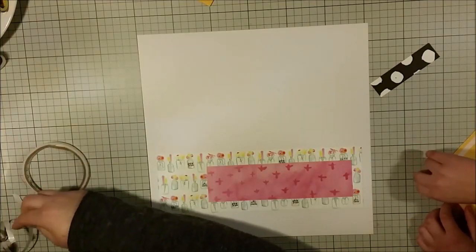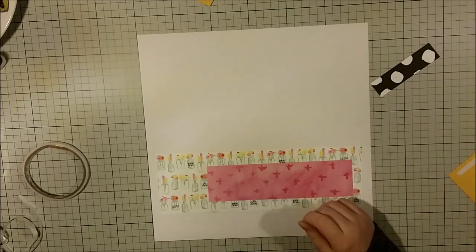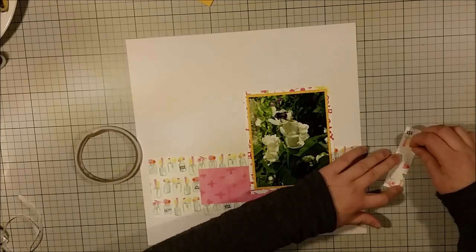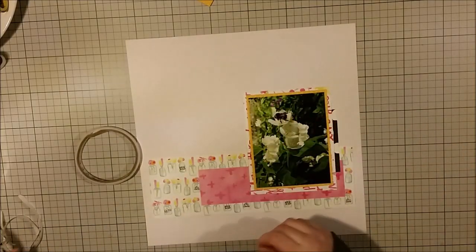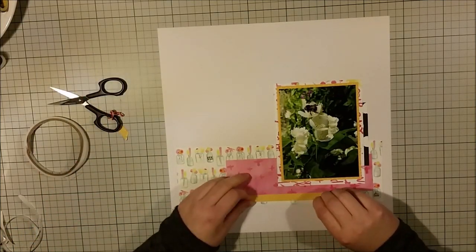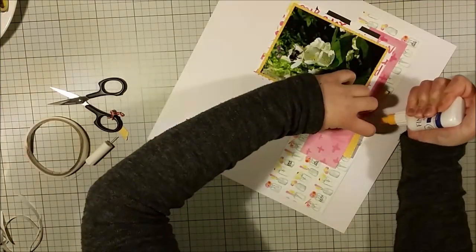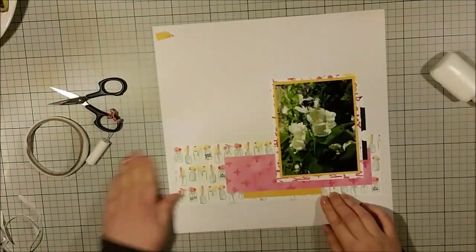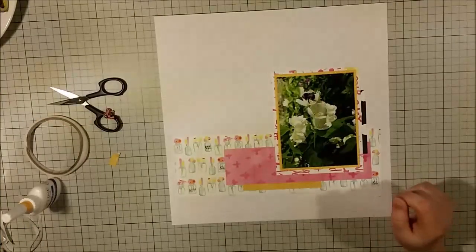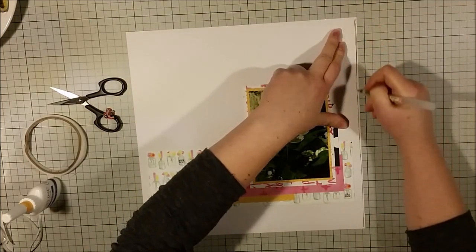As a scrapbooking project, this will be a way for me to use up some of the pieces I have left from this collection. When I'm done with the whole series, I will do a kill kit video just to show you how thorough I've been in using every little piece. Just now when I'm narrating this, I have finished the kit and recorded the video footage of what I have left — and it's not much.